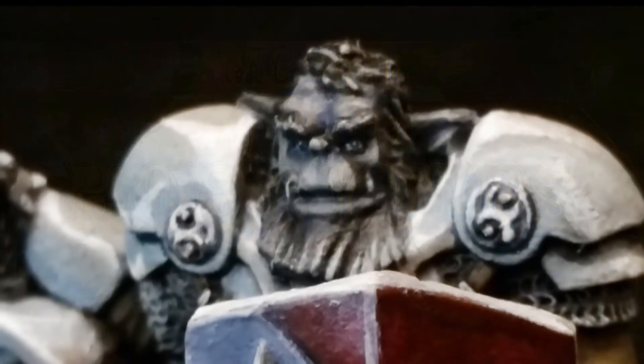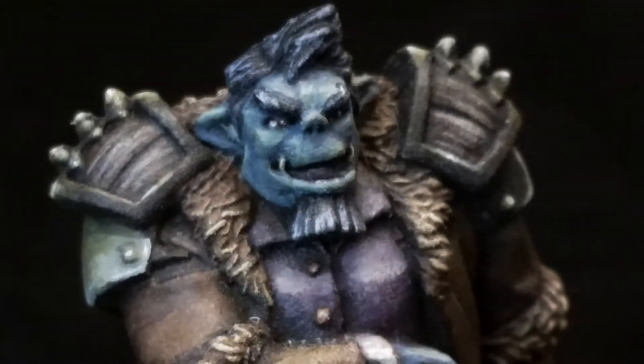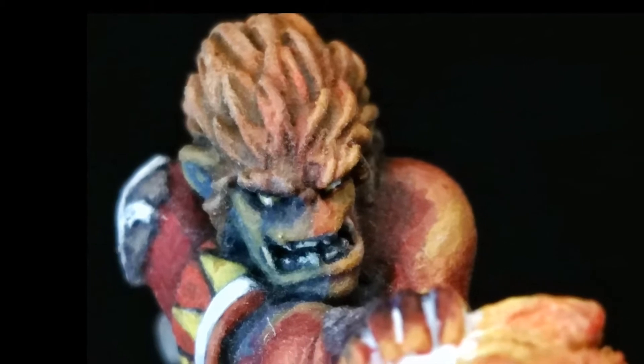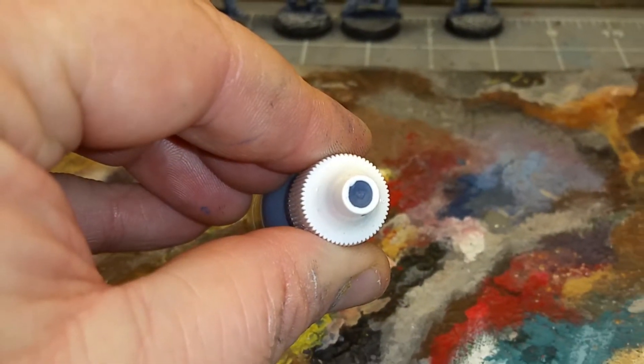For those of you who follow my craft on Facebook or Google+, you might remember back when I painted all those Stonehaven half-orc miniatures. When painting these up, I wanted to represent a broad range of skin tones — an orcish chorus of color. But to tie it all together, I simply used a common base coat: Reaper's Twilight Blue.